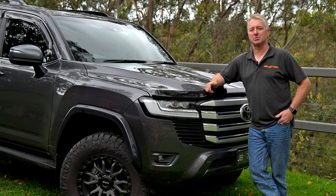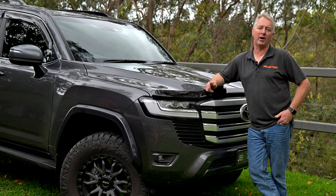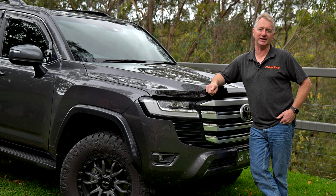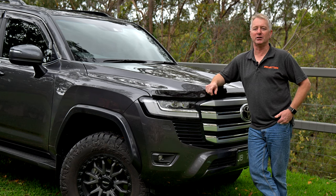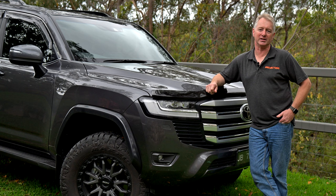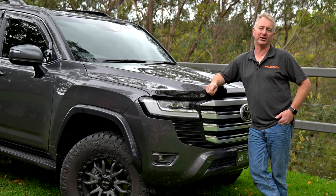We saw a number of examples of this with the 200 series Land Cruiser where inadequate engineering led to quite a few cracked chassis over the years. In amongst these new players though are a small number of really good quality Australian manufacturers and that is the direction I've decided to go with the front bar on the 300.